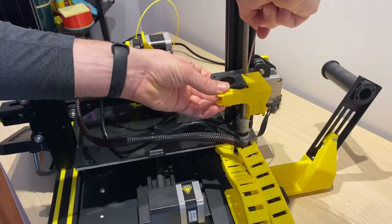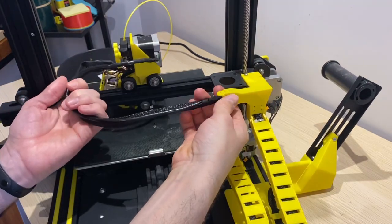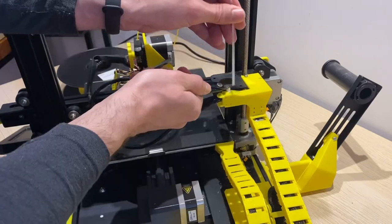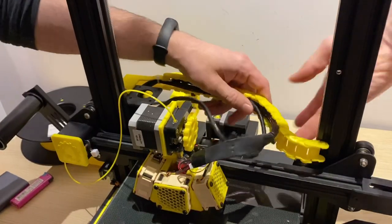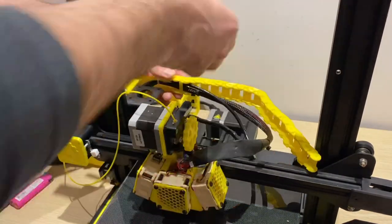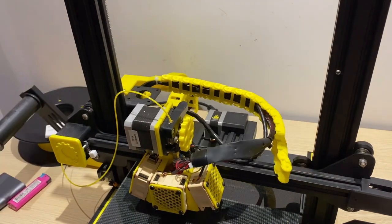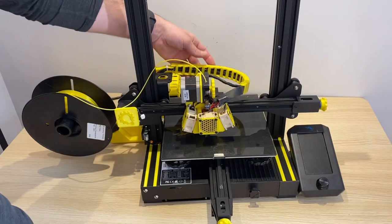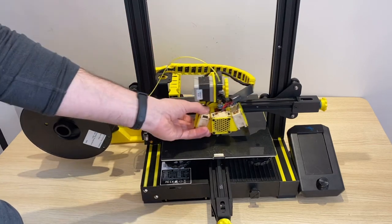Now with a new bracket printed and our extruder motor out of the way, we can mount this cable chain directly to that bracket and add a cable tie to secure the wires. With the longer extruder motor wire, the wires can follow the same path and go into a new cable chain. Now this upgrade with the cable chain holder is finished — works pretty well sliding back and forth.